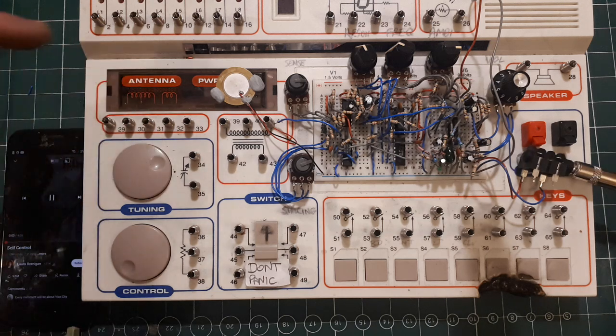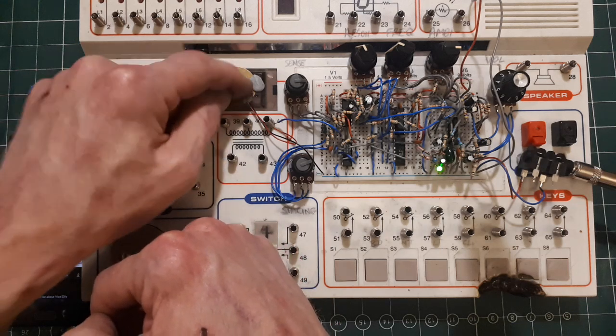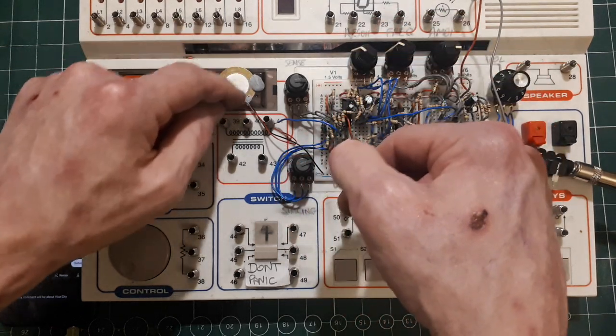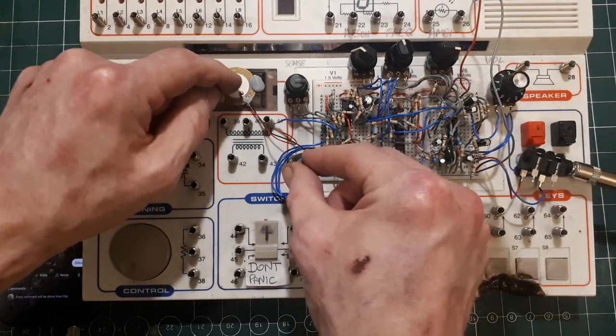I'm going to put some music on. We'll be right back.